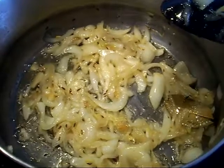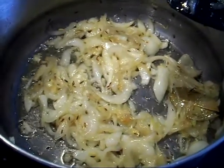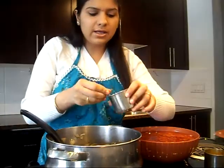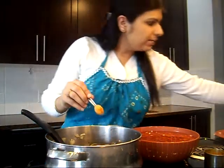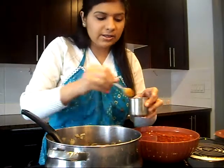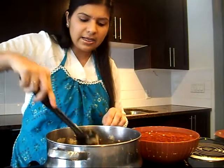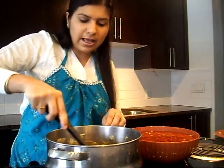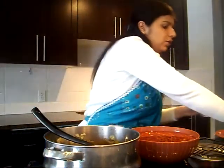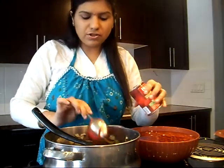Our onions are changing color, they are getting golden brown. At this time we are going to add red chili powder and turmeric, that's Haldi. Adding 1 teaspoon of red chili powder and 1 teaspoon of Haldi. Mix it in and now we will add 2 tablespoons of tomato paste — you can also use fresh tomatoes.